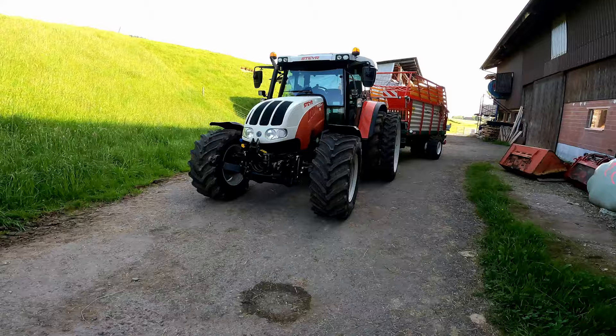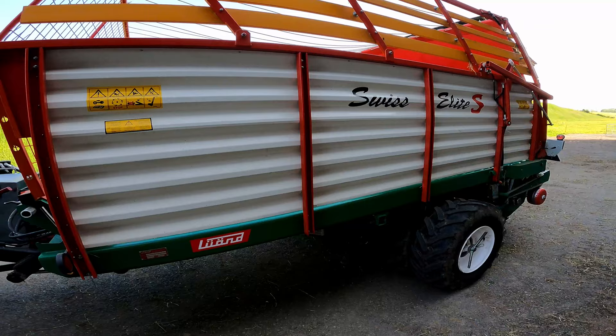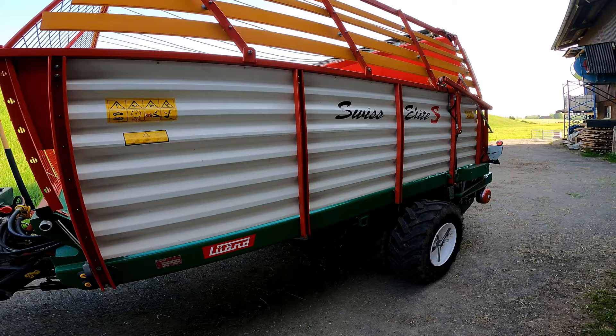The Steyr is ready to go here — look at that, very nice, it's a pretty tractor. This hay wagon is actually made right here in Switzerland, about 20 minutes from here. The trailer is a separate part and you can put different attachments on it, but this upper part with the hay wagon is all made right here.